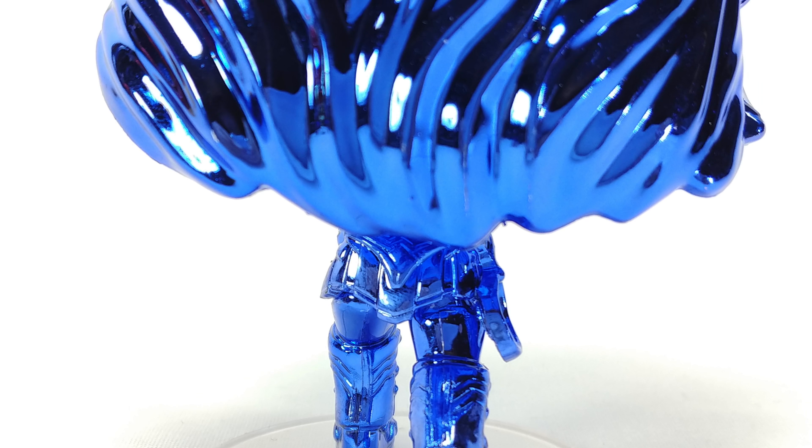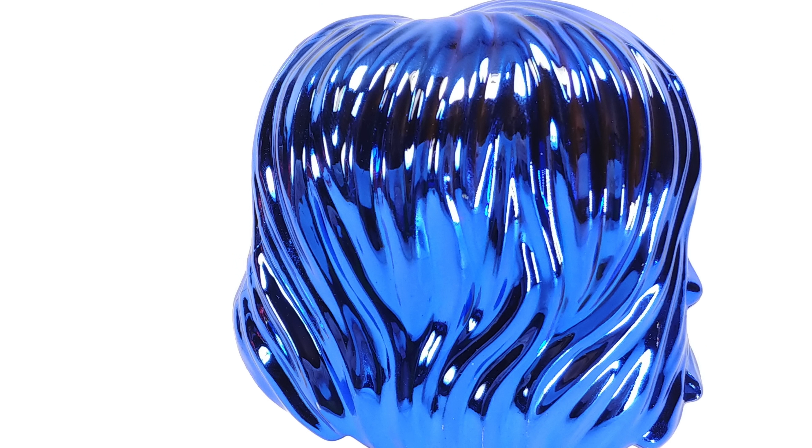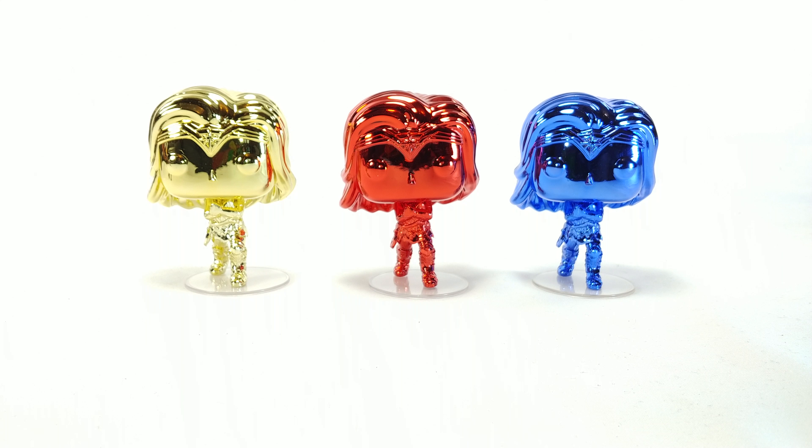My only complaint about this set is that they're all doing the same pose. It was a missed opportunity to have them each doing their own thing — one with the lasso in her hand, one with the current arms-crossed pose, and one with the sword and shield. I think that would have looked amazing and really sold this set a lot better than three of the same Wonder Woman in three different chrome colors.